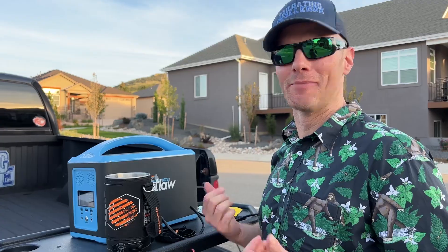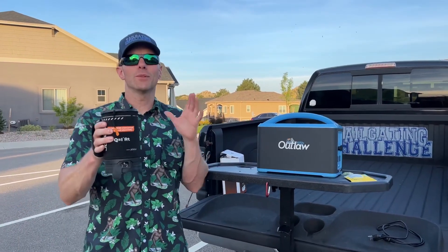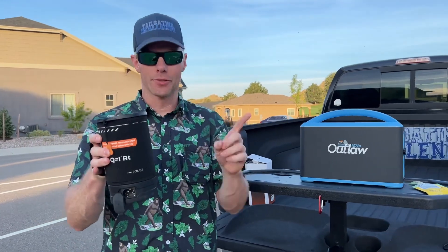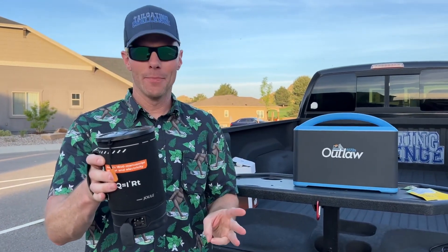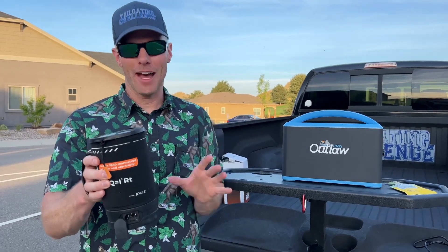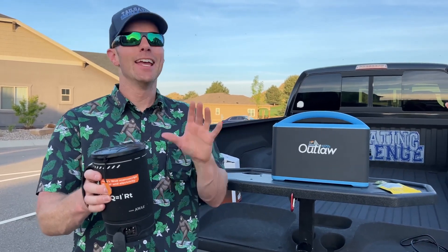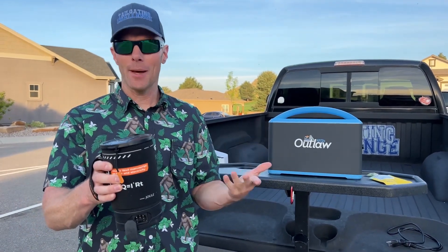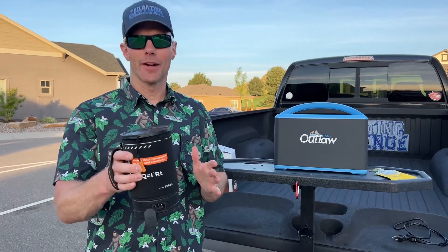Not bad, actually! So again, this was the Jewel. Let's talk about our thoughts after testing this out. We have the drink, we have the eat, and we have the pop — all of them worked. The water was boiling in five minutes. The soup — if anything, take it off a little bit early because otherwise it's going to start to boil as well. And then the popcorn started popping in that five to seven minute range.